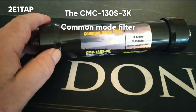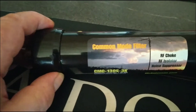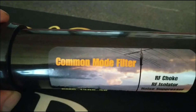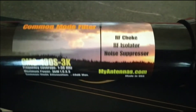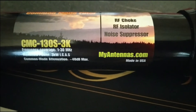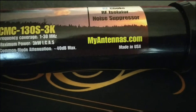Hey everybody, hope you're all well. I'm just doing a quick video on this common mode filter that I've purchased. It's an RF choke, RF isolator and noise suppressor. And I bought it from myantennas.com, who are based in the USA.